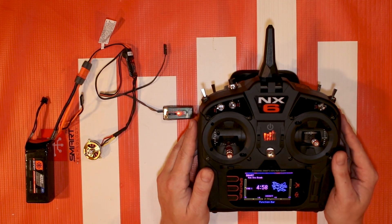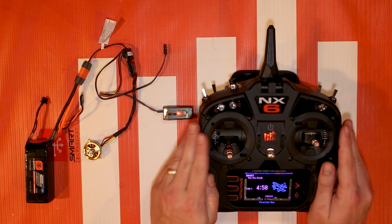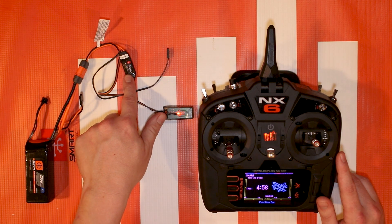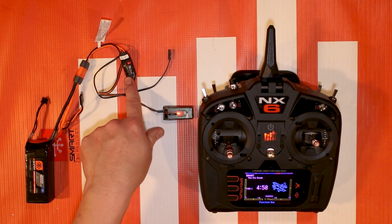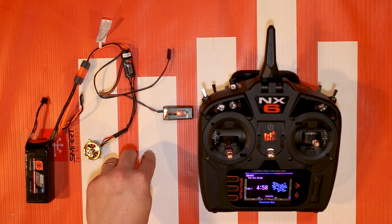Well, hello again fellow RC enthusiasts! It's your host Tom Cox, welcome to Horizon Hobby and Spektrum RC. I'm here to give you a quick hit tutorial on something I'm really excited to show you - it's a new update. I'll have a link down in the comments and in the description of this video so you can follow through.